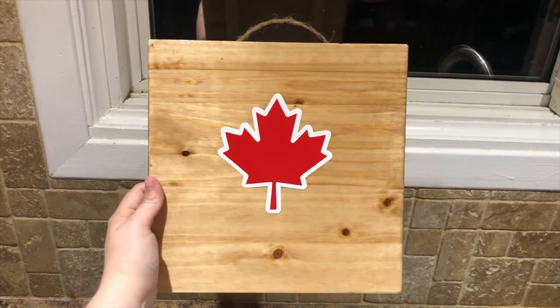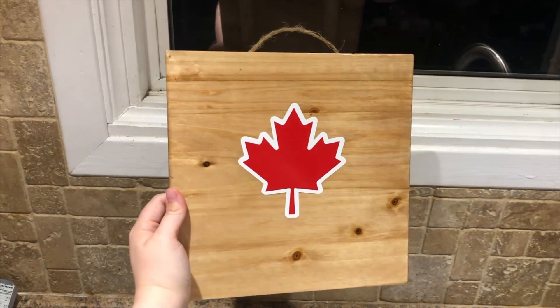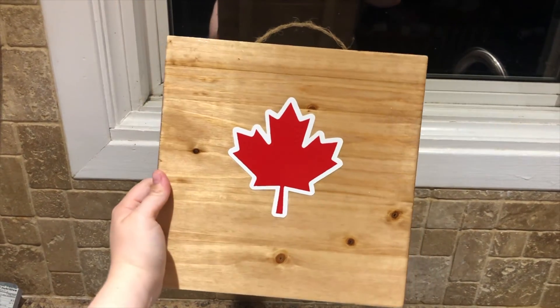And this is my final product. I made this wooden sign for my in-laws' cottage — nice and simple, but the white outline really takes it up a notch. I hope you found this tutorial helpful. If you enjoyed this video please subscribe to my channel and leave a comment letting me know what you would like to see next. See you later!